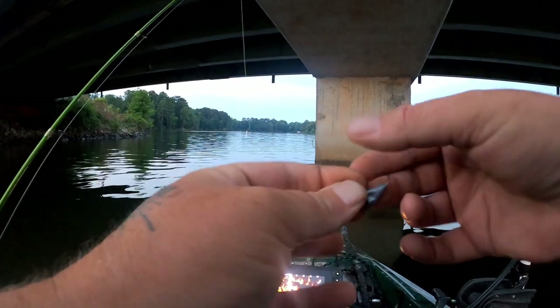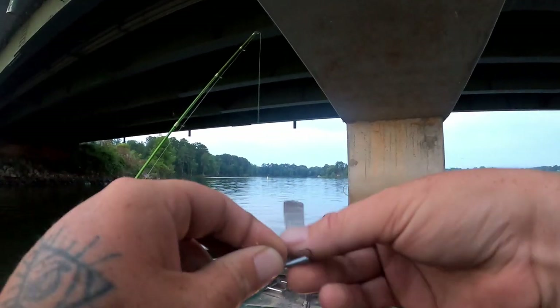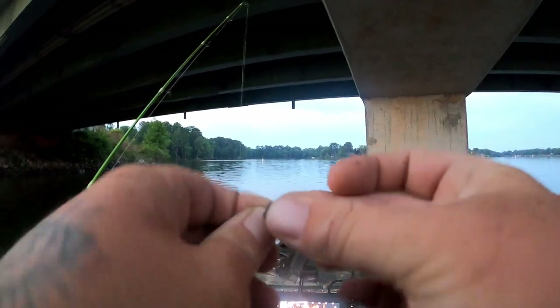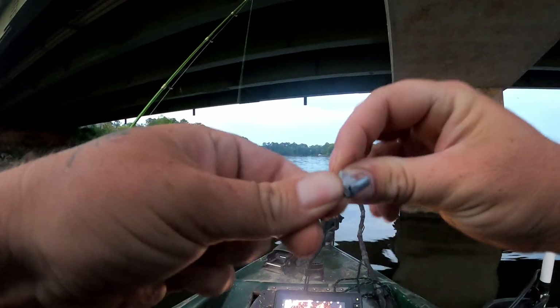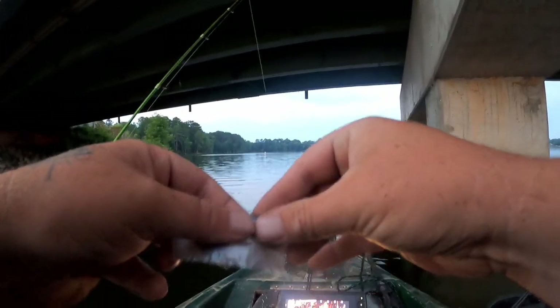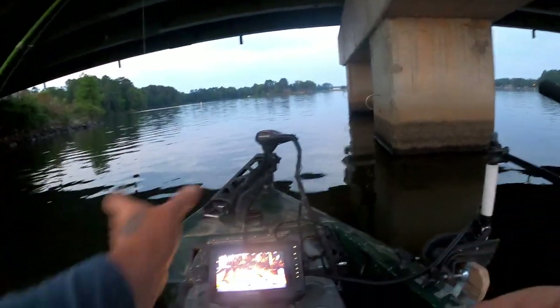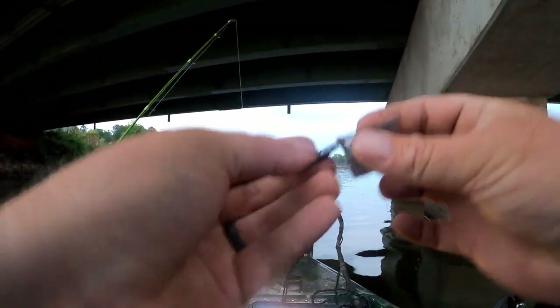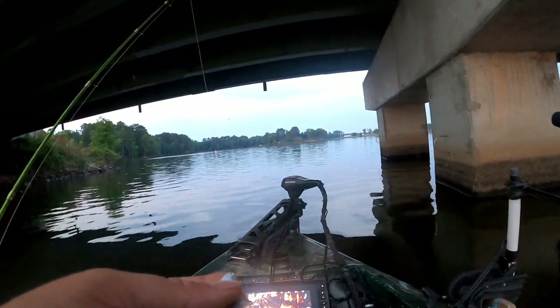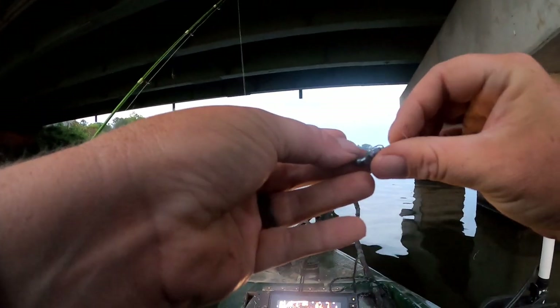I'll wrap this up kind of loosely so it gets a little bit thick, and then once it gets to the end I'm gonna tighten it up. I don't know if they're gonna bite this or not but I enjoy a challenge. This should be one — it might take me a couple hours to get a bite but we are definitely going to try. Now we're gonna tear a little piece right here at the end.